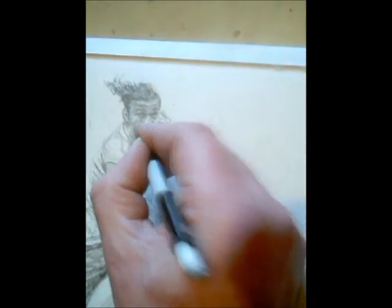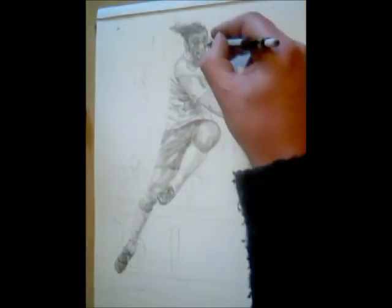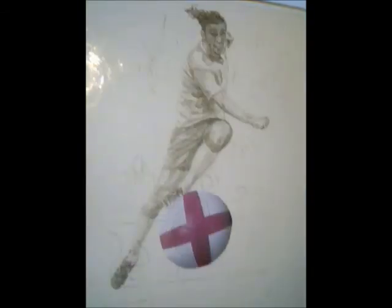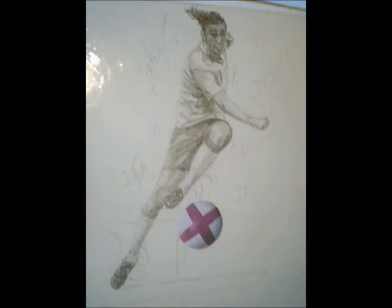Just zoomed in a little bit here so you can see the detail in the face — there you go. Watch out for the next part.